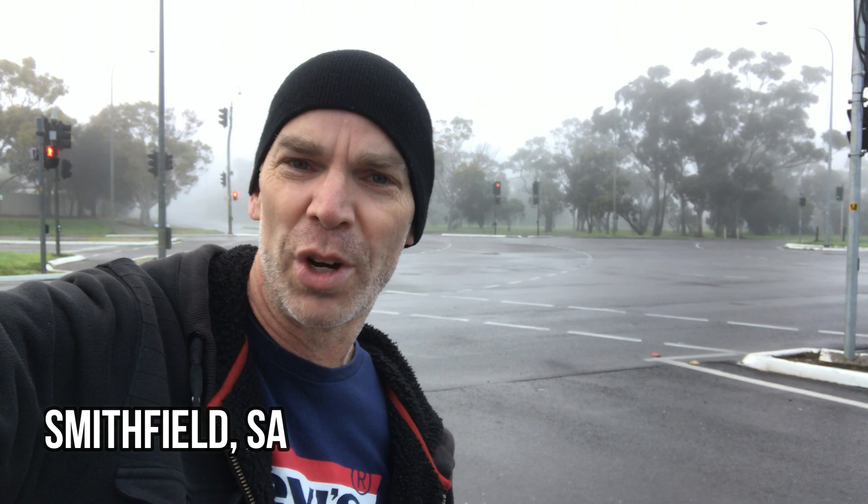Right now we are recording on the Apple iPhone and I have the lav mic hooked up. It is about one hand span, or roughly about 6 inches, beneath my mouth, and this is how good it sounds with the lav mic in a noisy location, like right now on the edge of a busy road here in the northern suburbs of Adelaide. Now we are recording outside and all we are using for a microphone pick-up is the onboard microphone on the Apple iPhone 7.